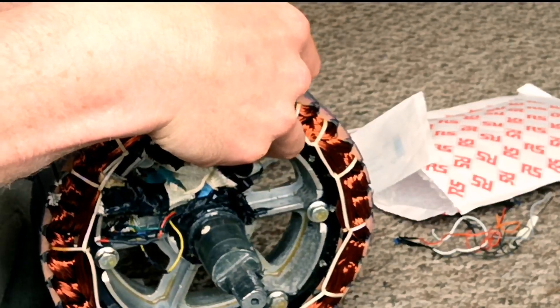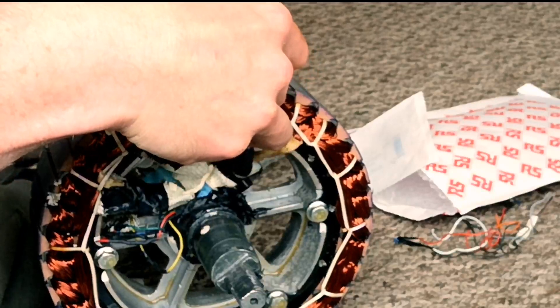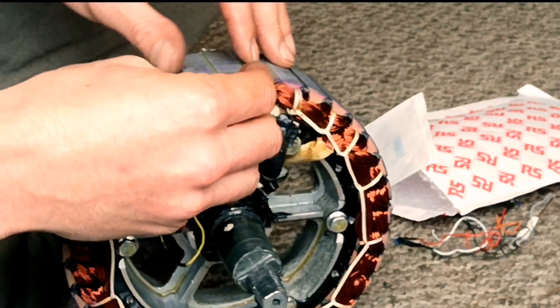I don't actually know what this glue is like with heat — I never thought about that. I might actually end up having issues.